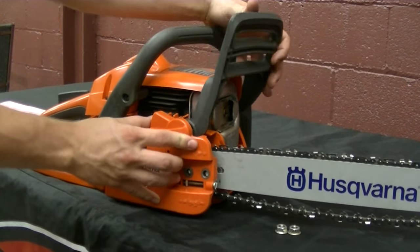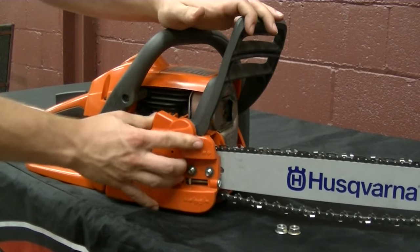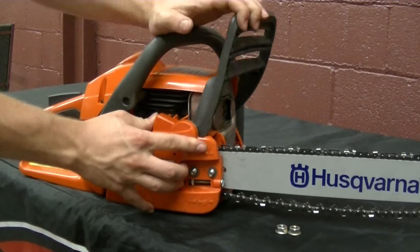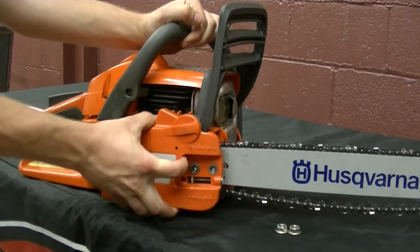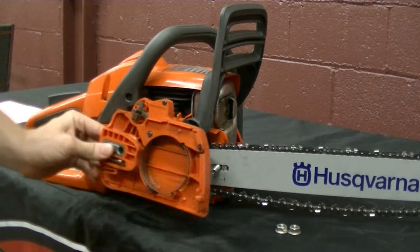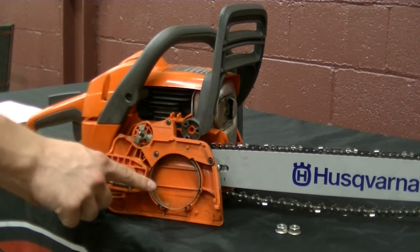We are just going to take this, move the handle forward a little bit, place that cover back on, and pull it back. It is now disengaged and it is ready to go back onto the chainsaw.